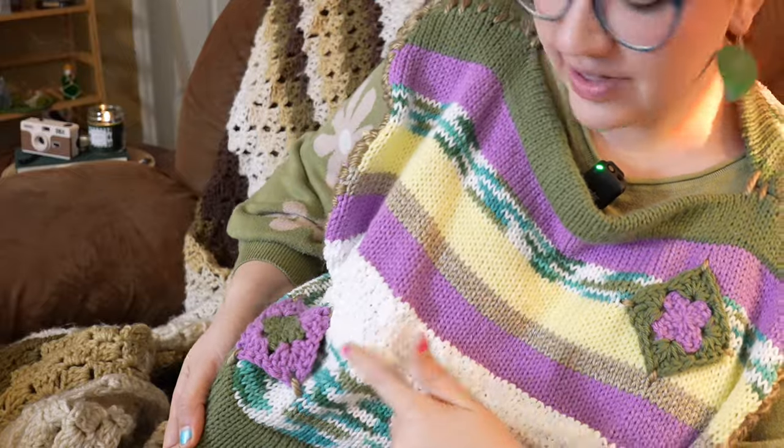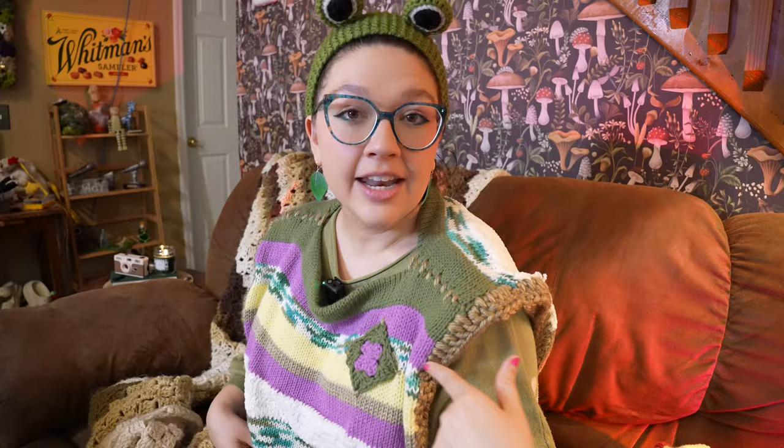I made the front and back panel of the sweater vest on the knitting machine. I crocheted these little granny square accent pieces, and then I crocheted the arm holes to make it look all nice and finished. I wanna take this concept to the next level, and I know it's physically possible, but will I like the way it looks? I'm not actually sure.